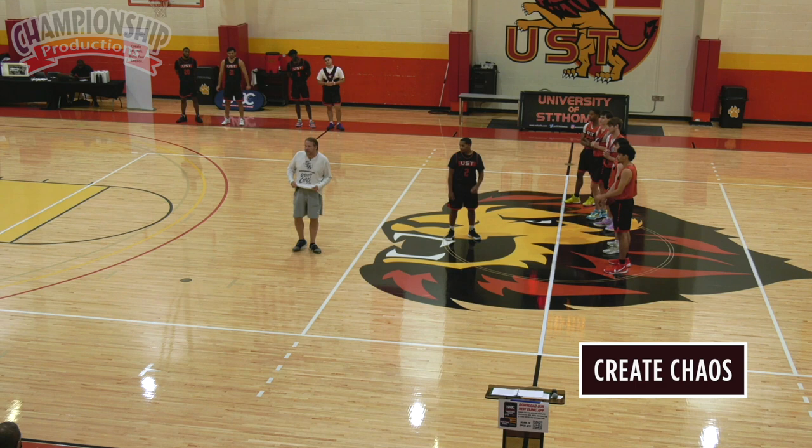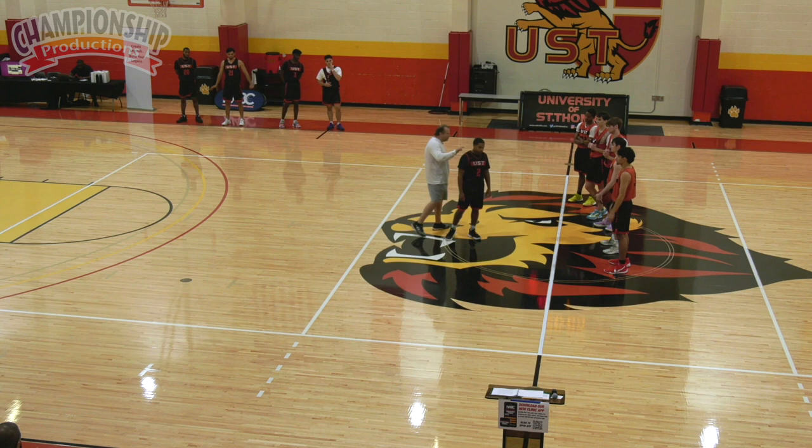All we want to do is create chaos and disruption. Other teams cannot run their offense. It all starts with our pickup point, with Mr. Juan right here guarding this basketball.